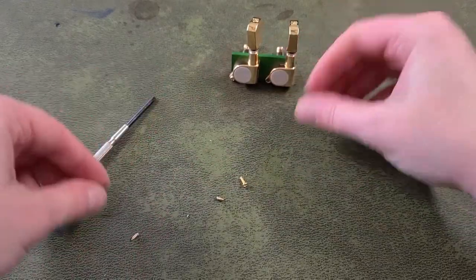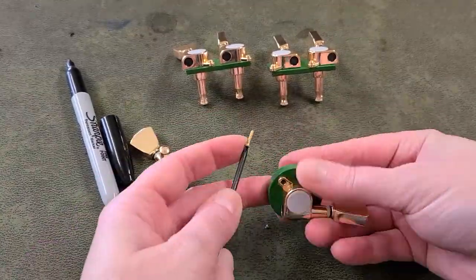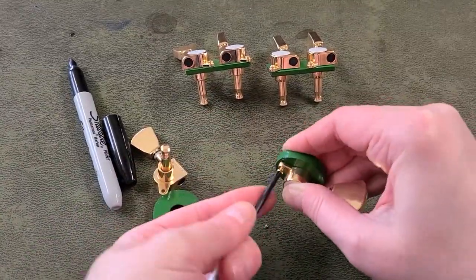And now it's just rinse and repeat for all six tuners. If you've decided not to use the screws that came with the tuners, you won't need to do all this.